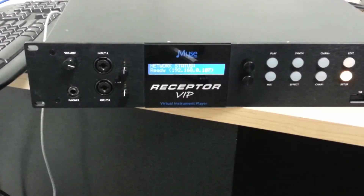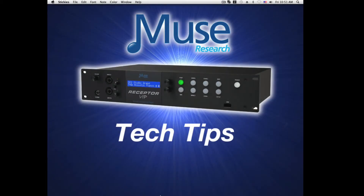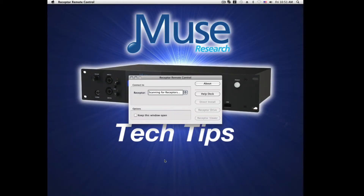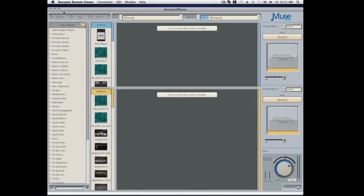Now that we have set up a receptor, it's time to view it. Go to your PC and open up the receptor remote viewer. Here it should scan for any receptor on your network. If you've made an automatic or a crossover connection, you should now see your receptor displayed. Select it and hit open viewer.